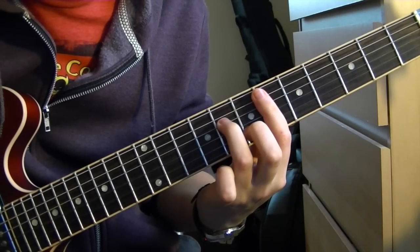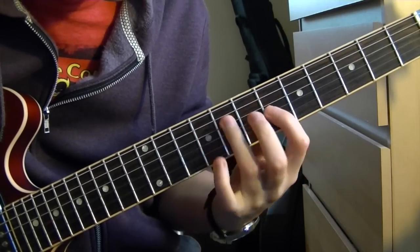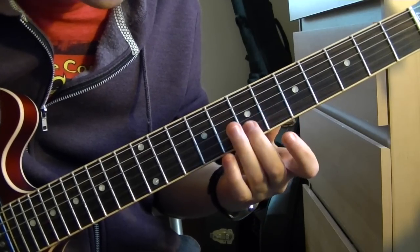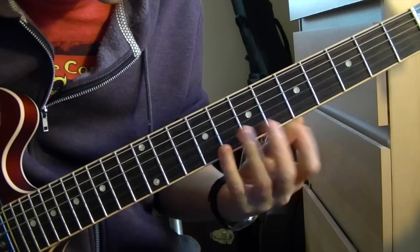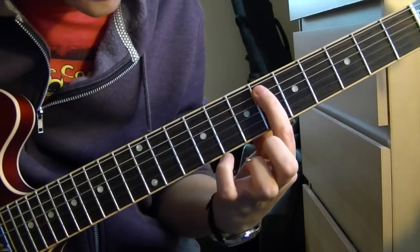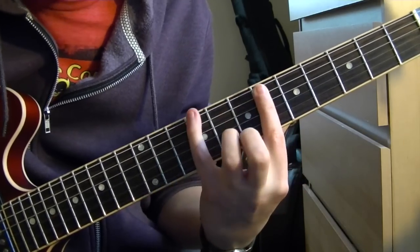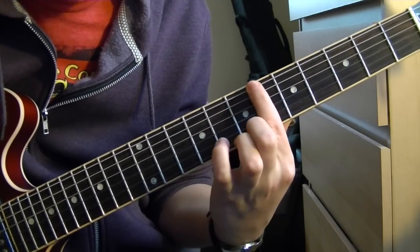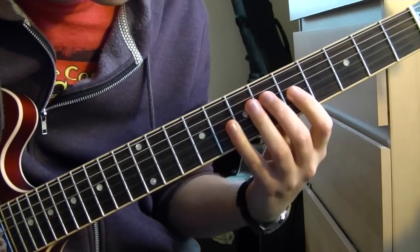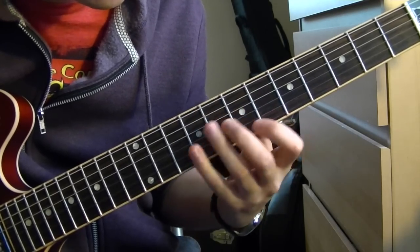Then we're going to E flat minor 7 — same thing. Root, flat 3rd, 5th, flat 7th, root, flat 3rd, 5th, flat 7th. You can get the 9th in as well. And when you get to these ones that are A-rooted, always go below the root note too, so you don't get lost about what's underneath. From there, flat 7th, then the 5th.